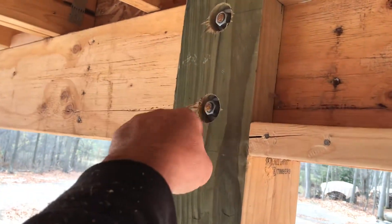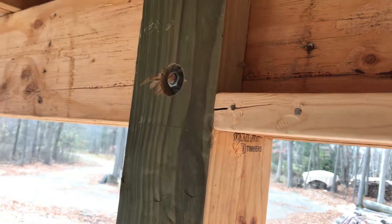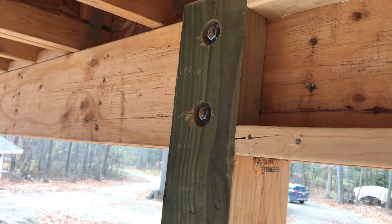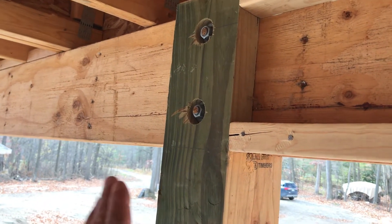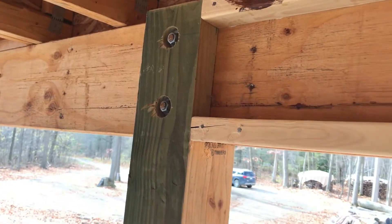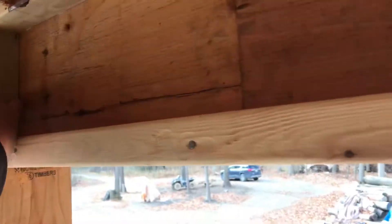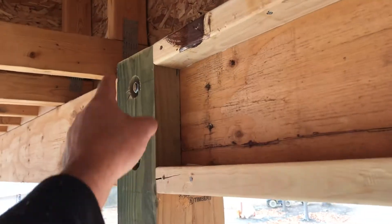We used a Forstner bit to drill through to recess, and then a washer and a nut. My father-in-law did this and he just knocked it down with a disc grinder and flushed it, which is a really good job. Then here we just decided to rip a two-inch piece — it ended up being about two inches right here, just rip the two inch.